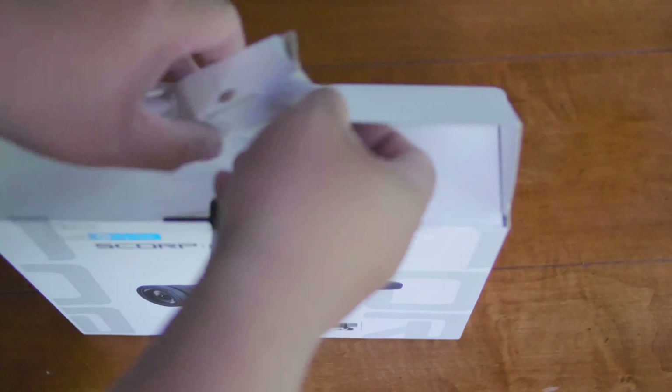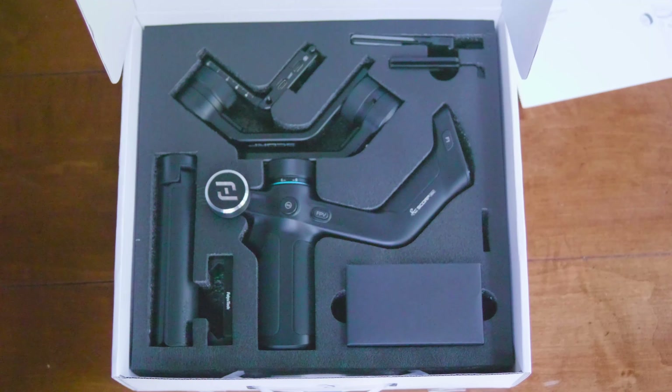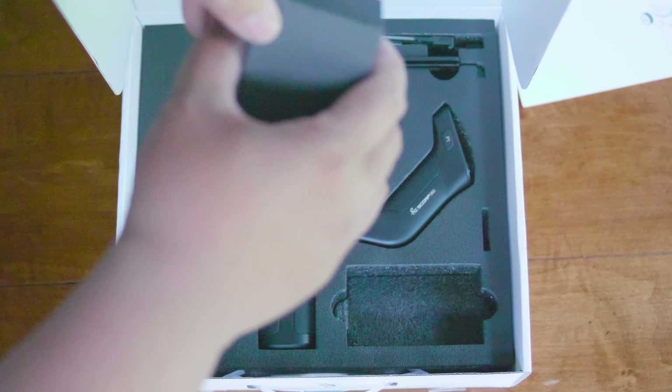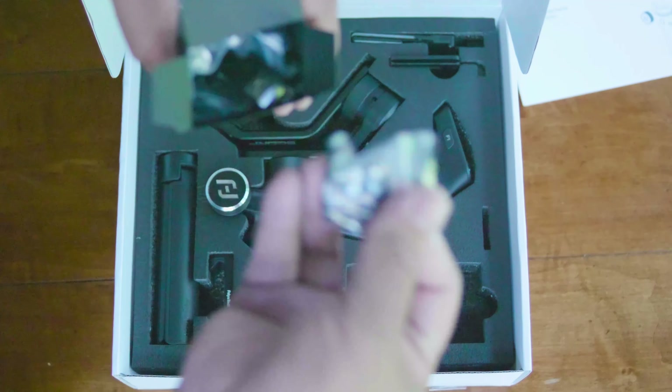Check out my merch below at 1130.ca and hit that like button so we can beat that YouTube algorithm. Without further ado, let's go ahead and see how this is going to revolutionize your way of vlogging and stabilize your footage.